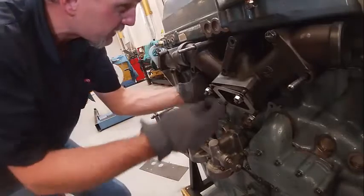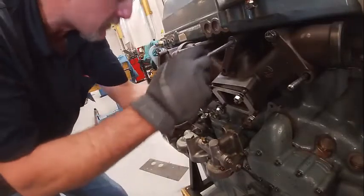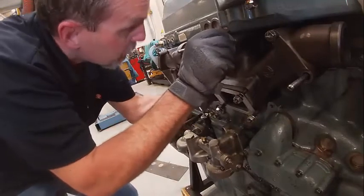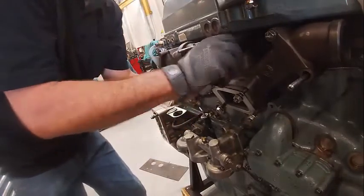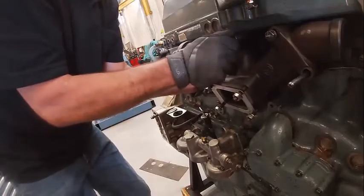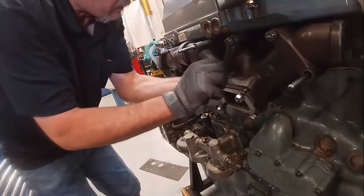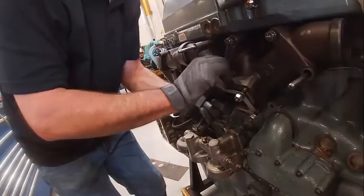They're kind of tricky to get on. A lot of guys like to anti-seize these so that they don't seize up when you take them on and off, especially around these flanges, because they will expand and contract.